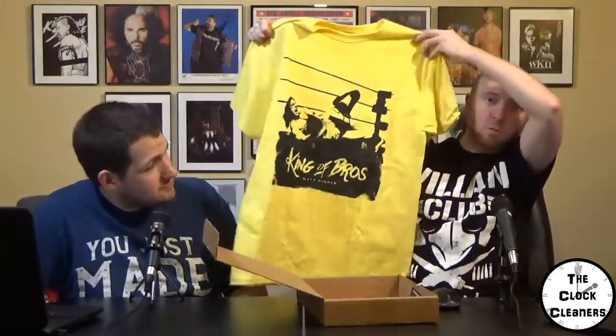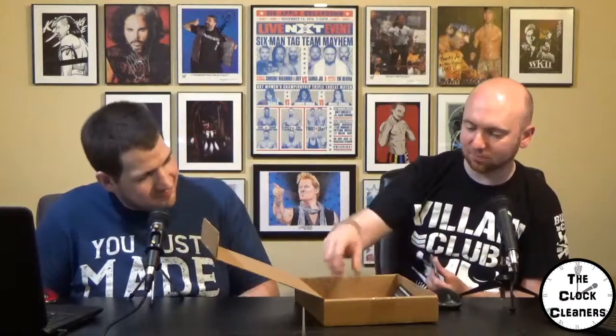The King of Bros Matt Riddle shirt. There you go. Onto the ground. Our pin — it's a Tranquilo pin of Naito. That's awesome. Braun Strowman sticker. That's actually pretty cool. That's like what was ripped from that shirt, right? Probably.